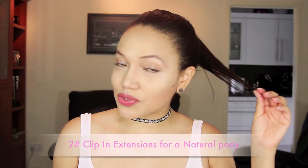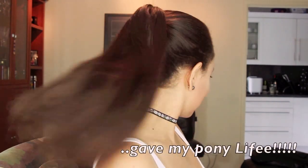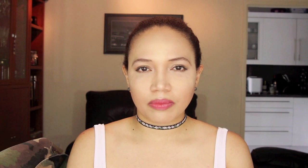We definitely need some extra length and thickness here, so I'm going to clip in my Madame hair extensions just like that. Clip-on extensions are the best way for you to create a natural looking ponytail for sure.